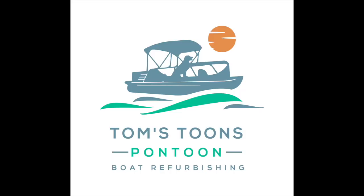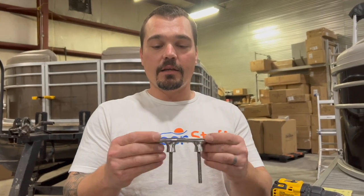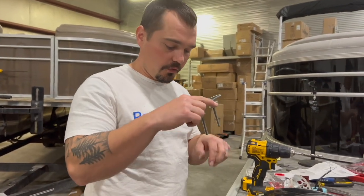Please like and subscribe to these videos and comment below if you have questions about doing something on your own. Hey, it's Tom from Tom's Tunes. Today we're going to show you how to install this basic stainless steel cleat from pontoonstuff.com. This is one of the options they offer — it has two posts and will through-bolt through your deck.